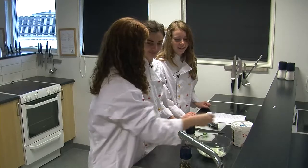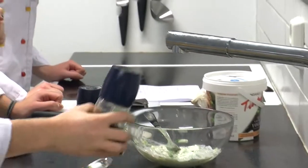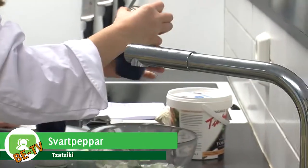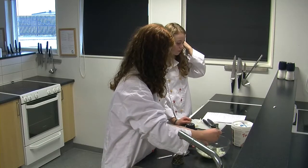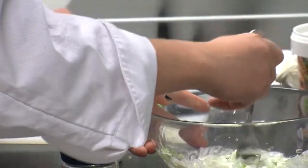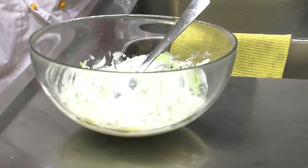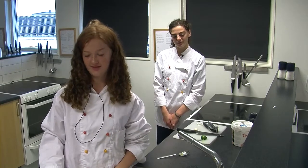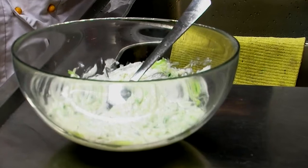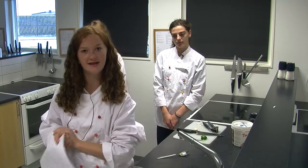Och sen blandar vi ihop allt. Och sen så kan man smaka av ifall man vill lägga till någonting. Och sen lägger vi till peppar. Ifall du inte vill ha gurka så kan du ersätta den mot till exempel äpple. Du kan även använda tatsiken till olika sorters kött, stekpotatis och grönsaker. Och om du till exempel vill ha en dipp till ditt fredagsmys så kan du dippa med bland annat morötter och andra grönsaker.